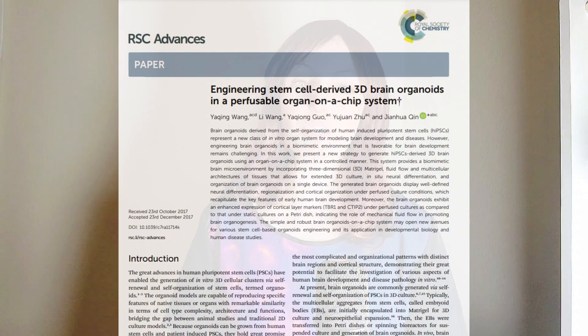Putting a brain on a chip? This scientific research study didn't just put neurons on a chip — they put whole organoids on chips. Here is how they did it.